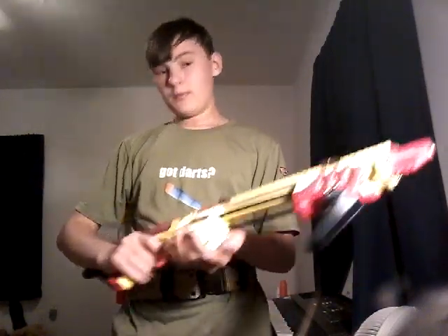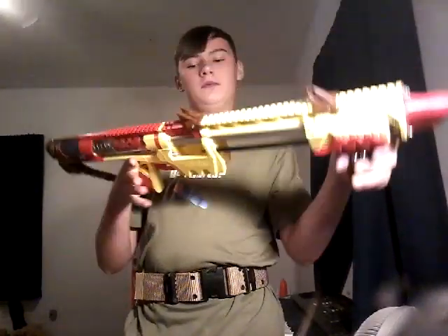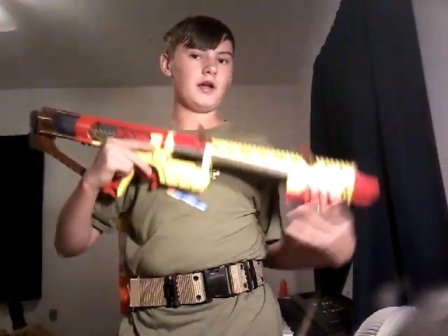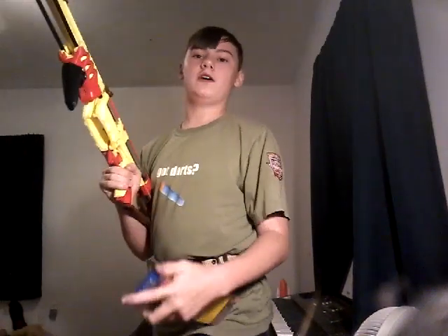It's got a nice trigger pull, particularly with the nail — it gives a much nicer click. It's an easy prime. You can also deprime it, which is really nice. And the mag release — it gravity drops just fine.